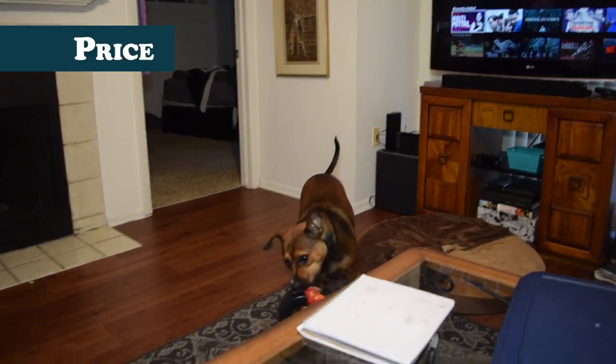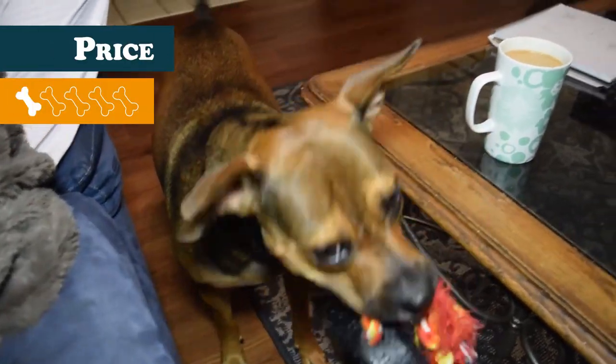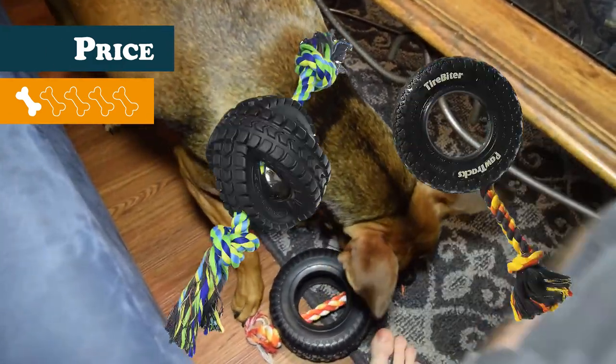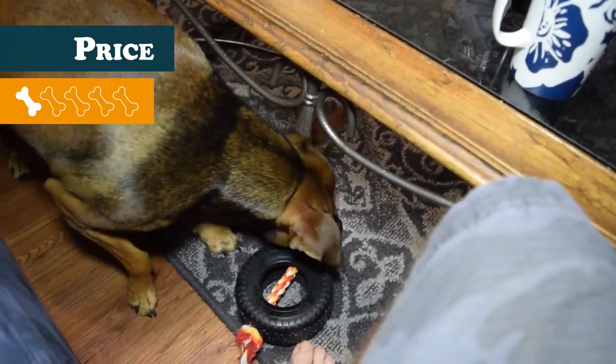And finally we have the price, which lands a 1. At $13 at PetSmart — which was on sale, mind you — and not being available on Chewy, it's simply too expensive compared to its competitors, which have plenty of cheaper alternatives with the same concept. Unless you can't wait for shipping and need to grab a toy from a brick and mortar shop, I'd just go with one of those.